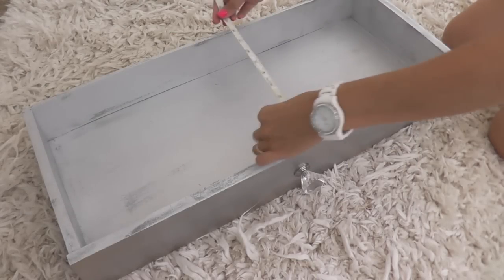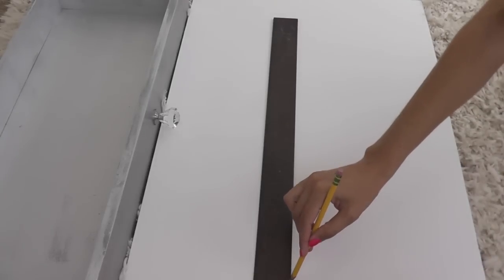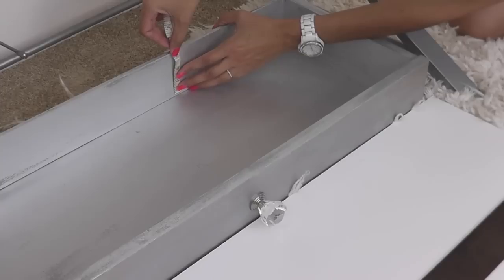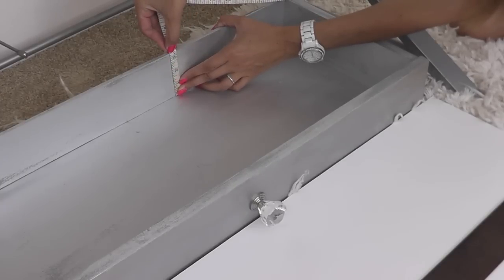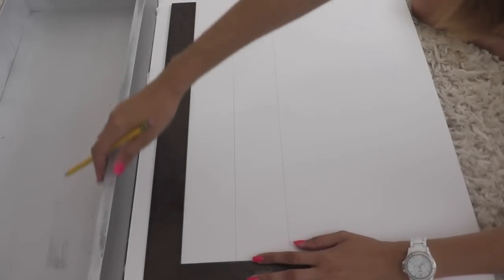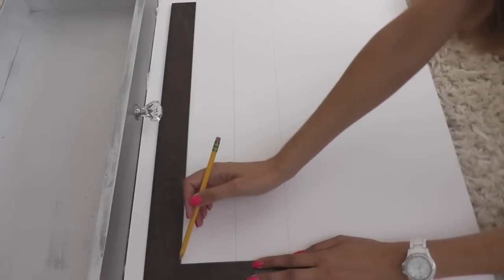I start by measuring out the inside of my drawer. Next I grab my foam board and trace out those exact measurements of the inside of my drawer onto the piece of foam board. Now I'm measuring the inside height of my drawer, but I'm going to subtract a quarter inch to allow for the foam board that's going to be lining the bottom. So the front and the back are going to be the same length as the bottom. Go ahead and trace that out on the foam board.